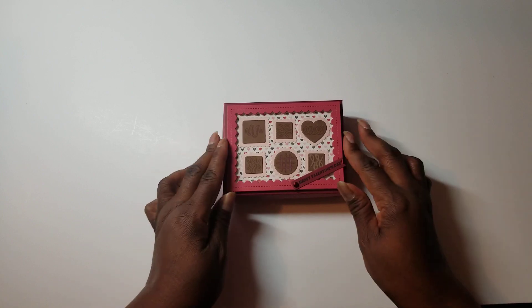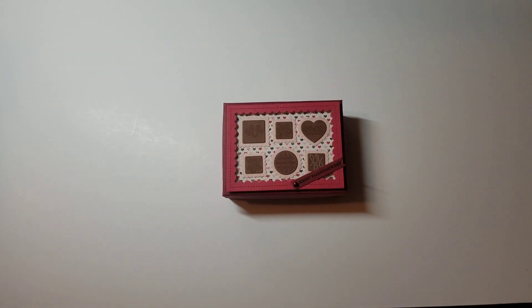That is my project for this month's installment of the Anna Elizabeth Diamond Spells collaboration. Thank you so much for watching, and you have a great and a very blessed day. Bye-bye.